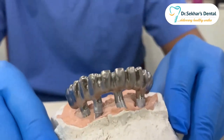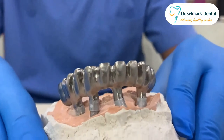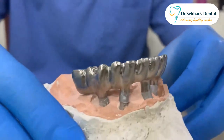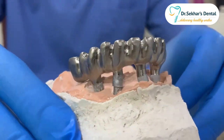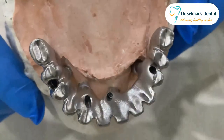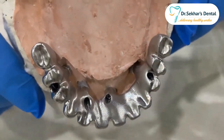The single screw has been tightened and you can verify the accuracy of the frame by all means. It's so perfectly seated without any modification. Thank you.